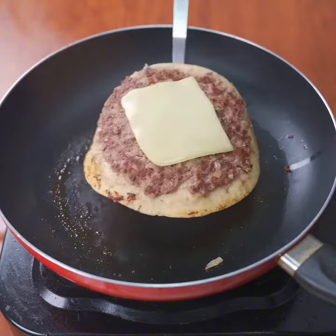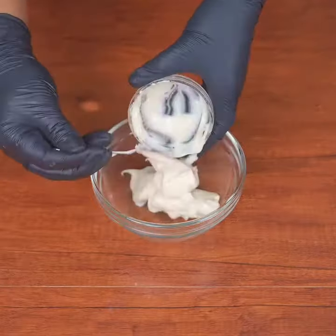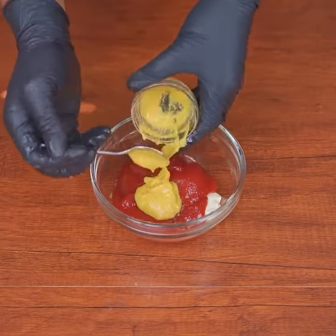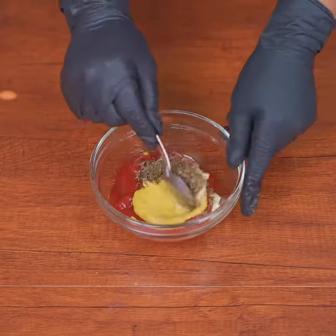Now let's prepare our sauce. Add three tablespoons of mayonnaise, three tablespoons of ketchup, also a tablespoon of mustard, two crushed garlic cloves. Now you just have to mix well.